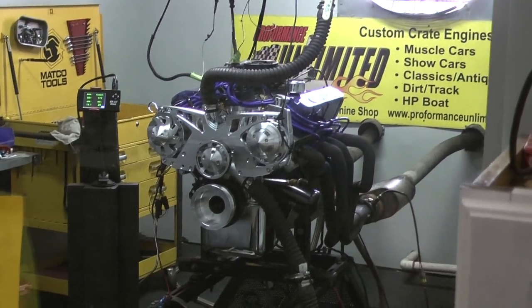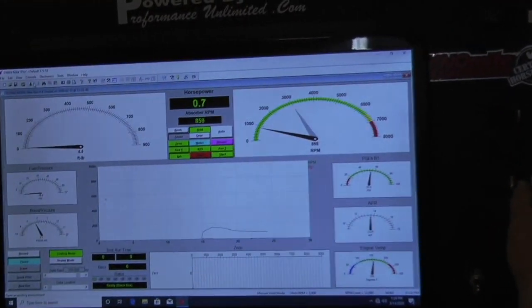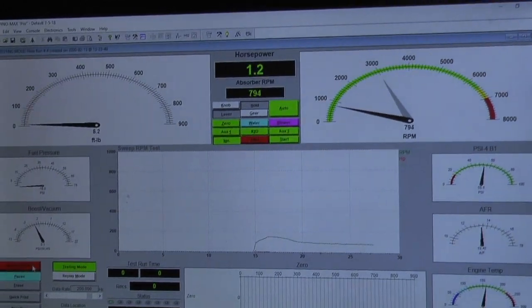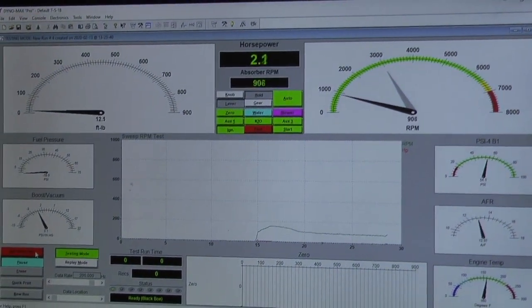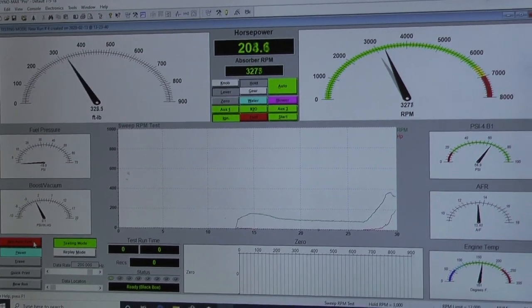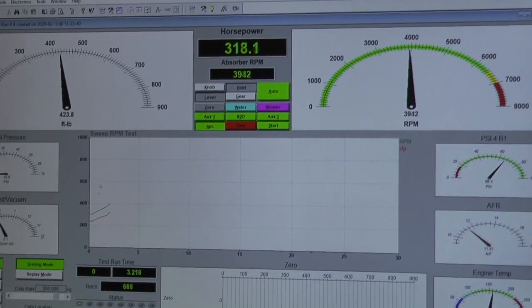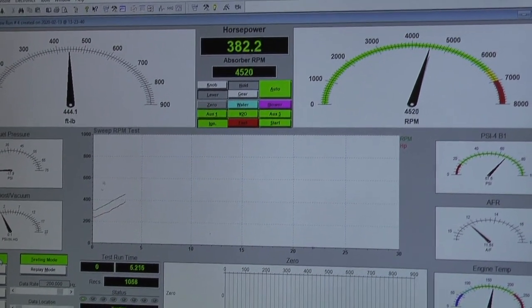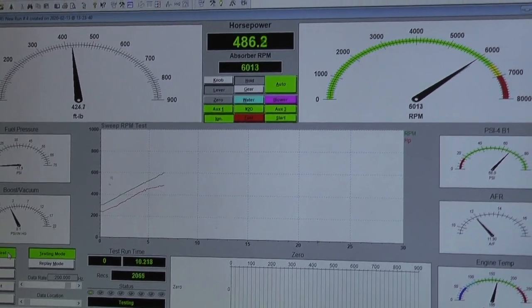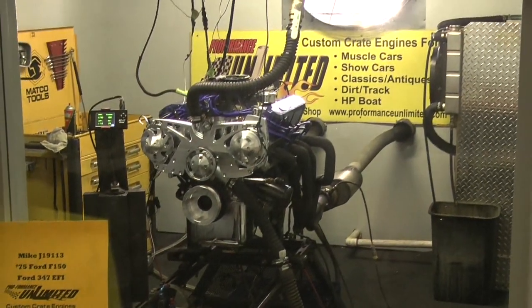When it comes down, we're ready to make a pull. We have oil pressure, good air bars, everything's great. We're ready to fire.